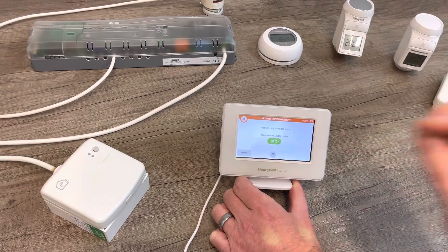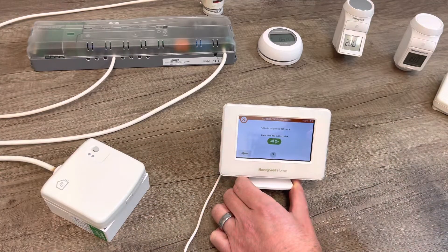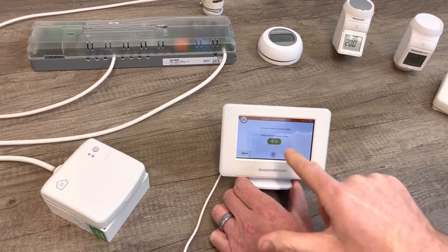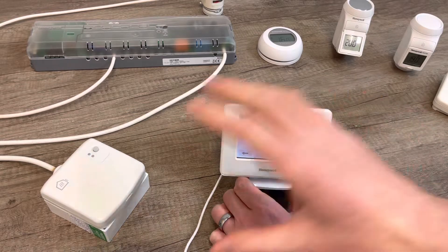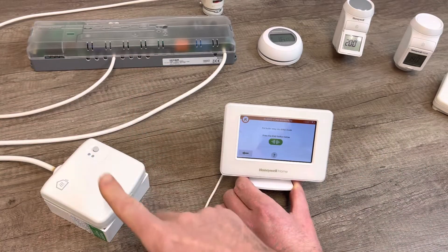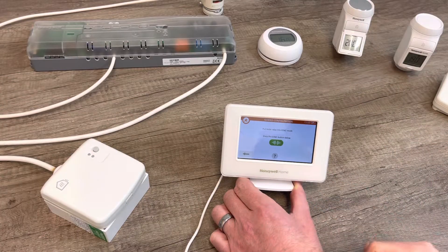Really important when you're pairing: for the video demonstration they're going to be close together, but in a real-world scenario I would not pair the devices this close. I would pair them at least two meters apart. They're really powerful RF devices with two-way communication — this will send RF comms out to the relay, and the relay sends RF comms back. If they're too close, they'll screen each other. So do not have these RF devices too close when doing the pairing.